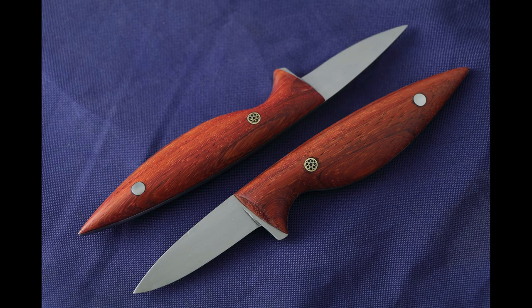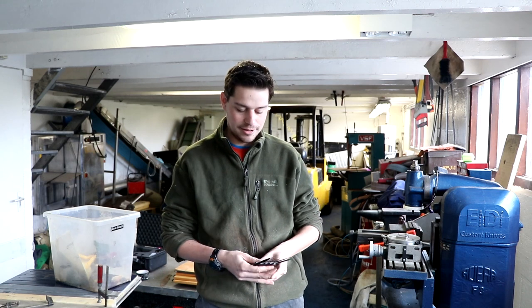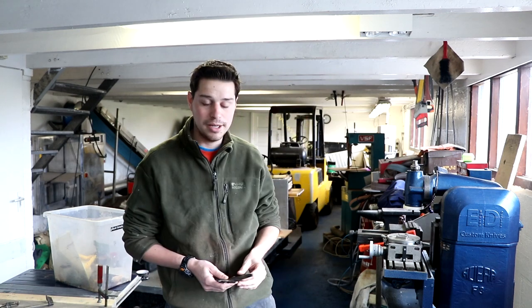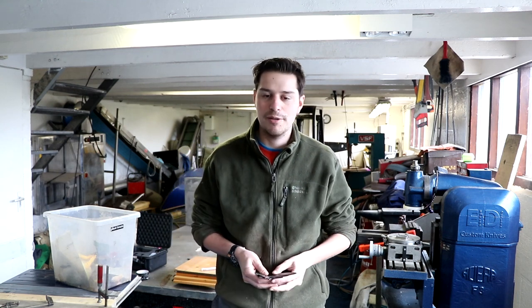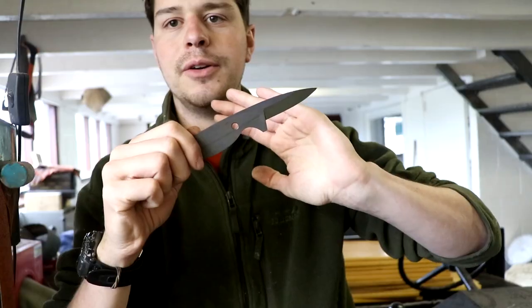Hi guys, it's been a while since I made any knives, but today I want to show you this knife. This knife is my oyster knife, and it's like the knife I started knife making with. So everything you see from the middle of the belt grinder has all been earned by this little knife. And still, I only have one or two videos about it, so I'm going to make a batch of them — they're all for customers — and I'm going to show you how I make them and what makes them so special.